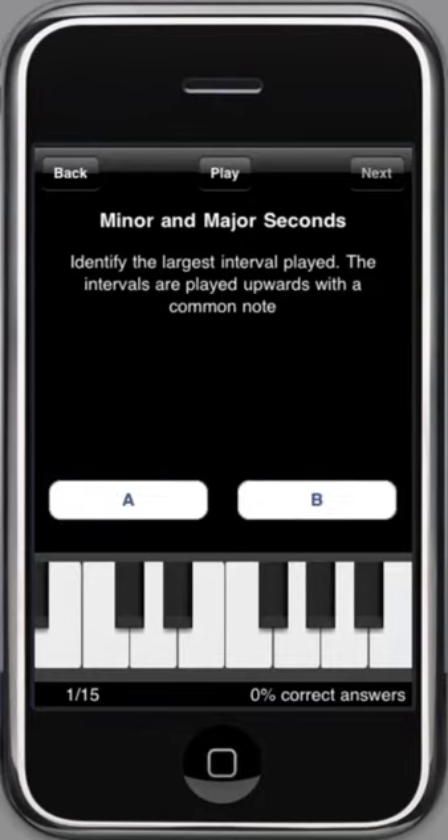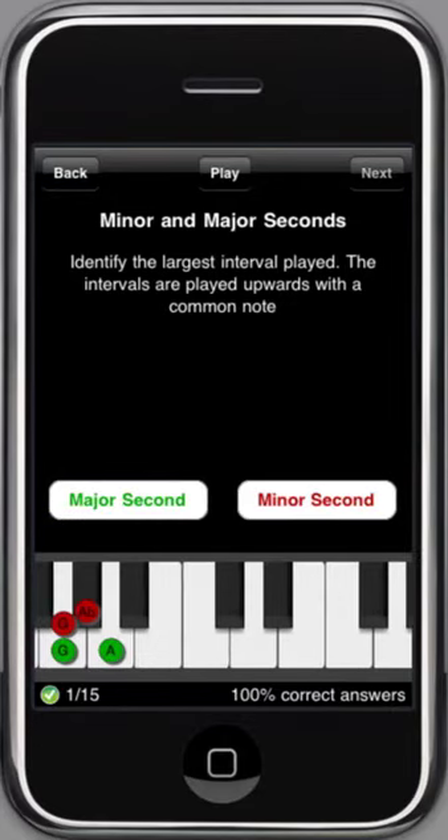The play button replaces the question. I think A is the largest one. Yes, now we get a new question, number 2 of 15. Here it might be A — so far we have 100% correct answers. Oops, my mistake. Ear Trainer shows the intervals on the keyboard, with the correct one in green.